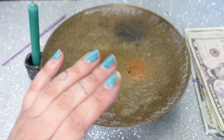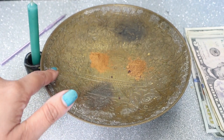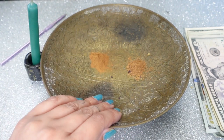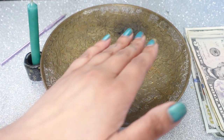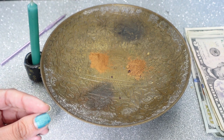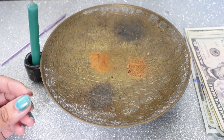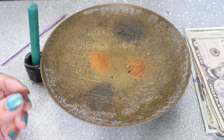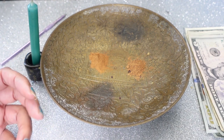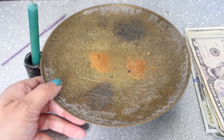I got it at the thrift store. Of course, I cleansed it, saged it and all that stuff. It's an image of the Taj Mahal from India in this bowl. I've used it so much because it's such a luxurious energy, and also it's kind of somewhat a psychotic energy too — because if you know the story, it's also such a beautiful love story. I love the Taj Mahal.